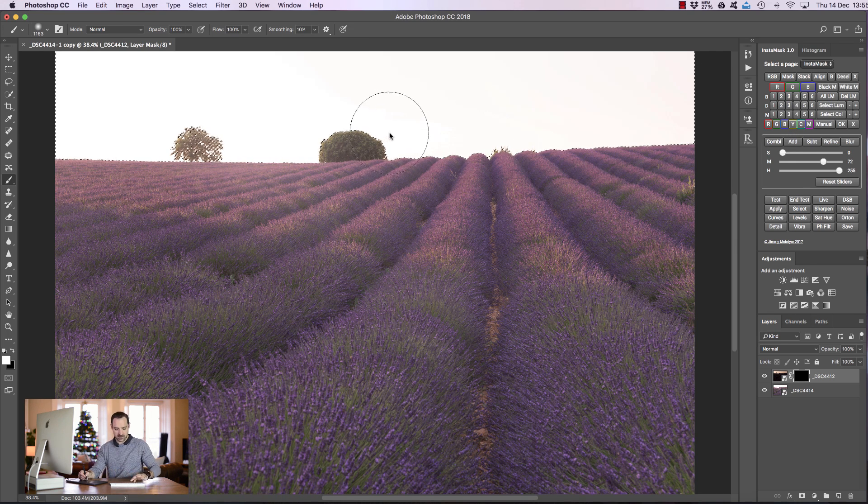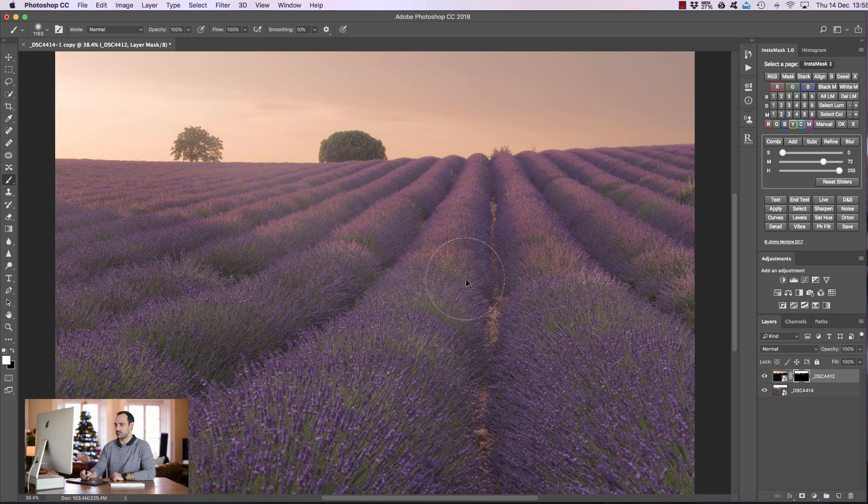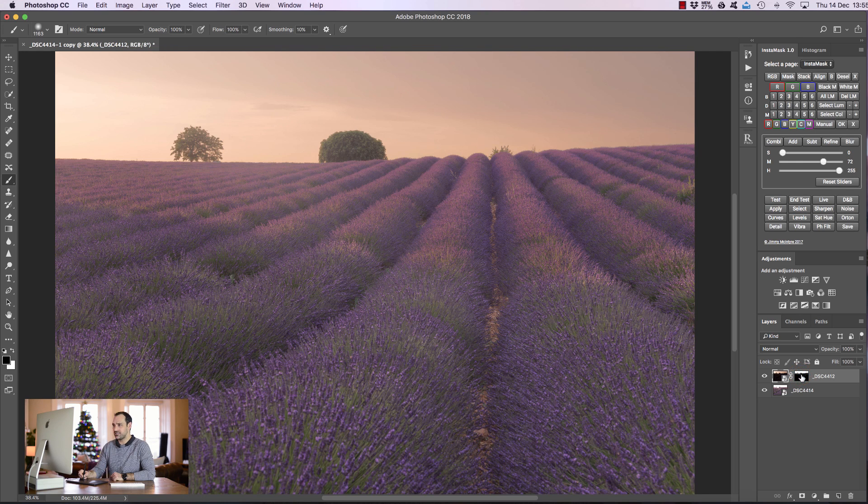I'm going to press Command/Control H to hide the marching ants and paint in the sky from the darker exposure, adding a little bit on the foreground along here too. Now you'll see it looks a little unnatural, and the reason is that the foreground is just too bright. After deselecting the marching ants and disabling the layer mask, look at how bright the foreground is in the brighter exposure versus how dark it is in the darker exposure. Trying to blend these two together simply doesn't work because they're too many stops of light apart — and that's where matching comes in.